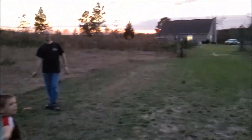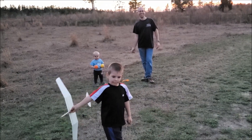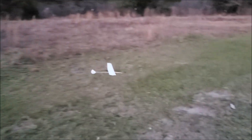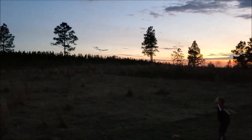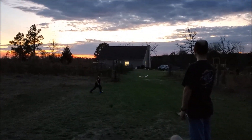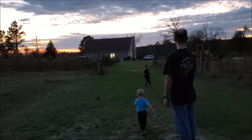I'm gonna throw this — too far. Alright, do it again. There we go. Do that again. Throw it up. Are you gonna catch it? Nope, it's ahead of you now.